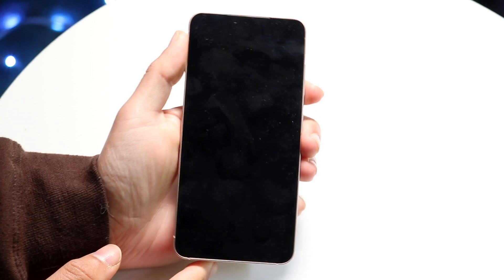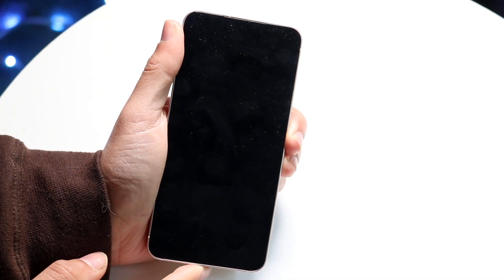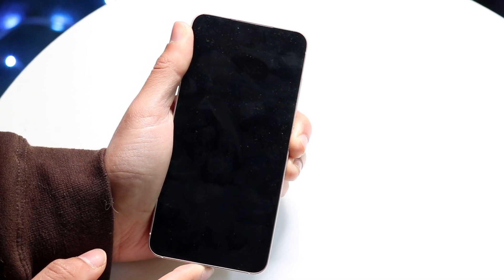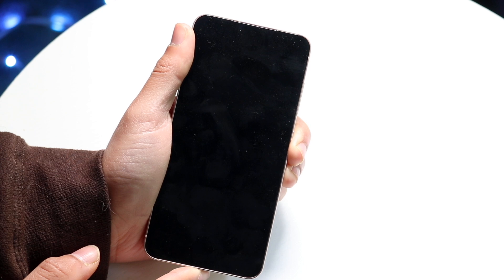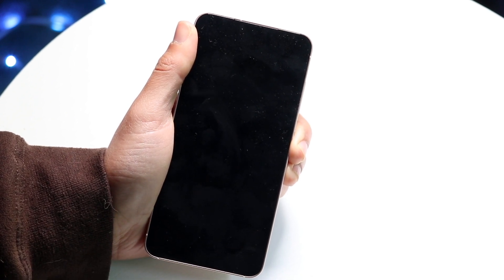Hold both these buttons for about 10 to 15 seconds, and then when you see this black screen you want to hold down the power button again and load back up your Samsung Galaxy phone. Sometimes that's all you're going to have to do — just hold down the power button for a few more seconds and the phone should power back up.